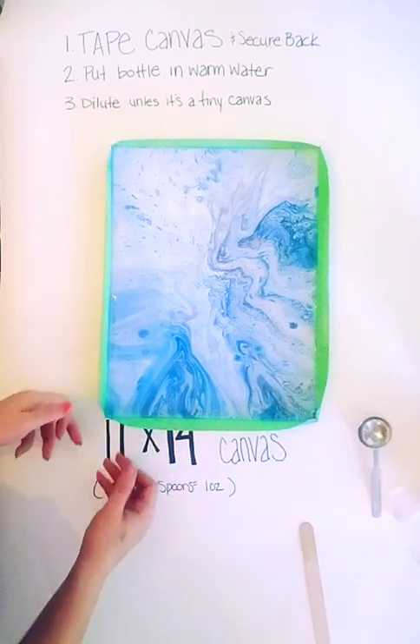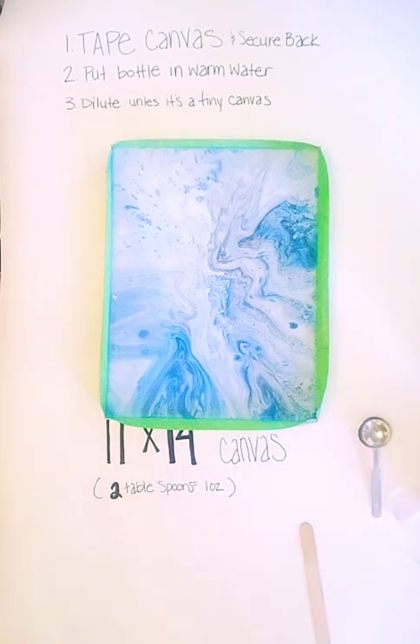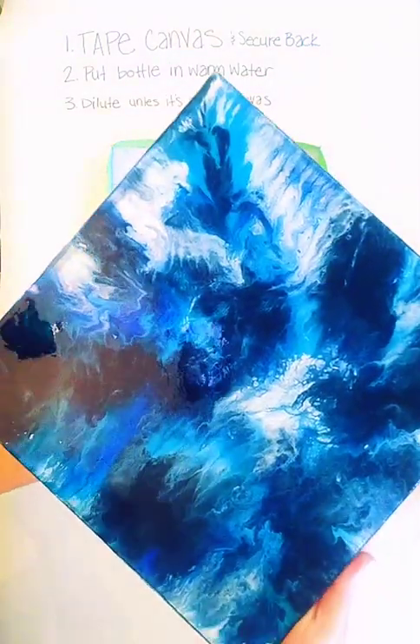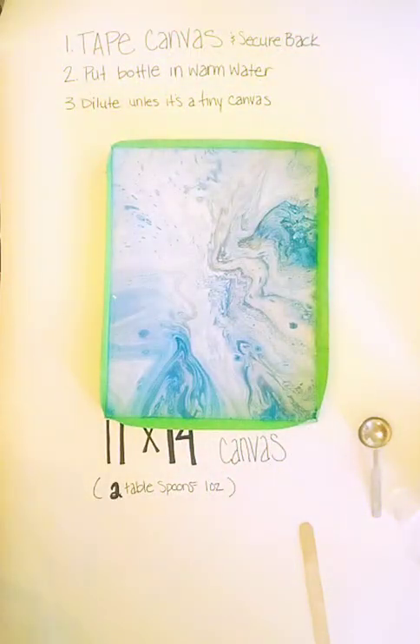And that's pretty much it. I hope this helped you guys. Let me see if I can get that one that shattered. This is the one I did that dried kind of shattered — I don't know if you can see that. I tried to fix it but I don't know if it's going to happen. Anyway, I hope this works out for you guys. If you have any questions, just let me know. Thanks.